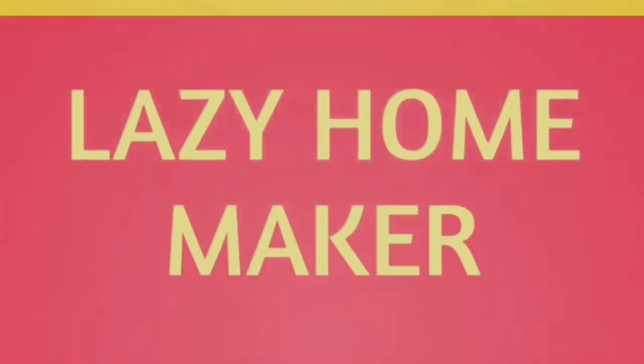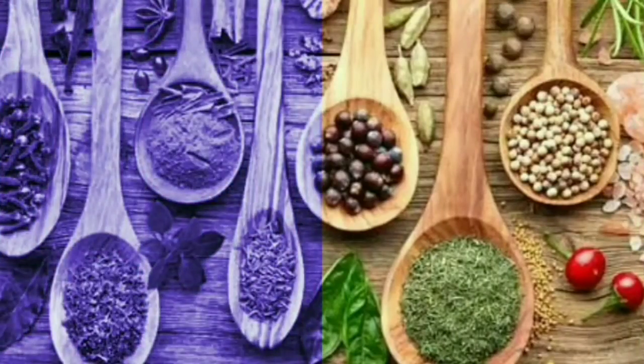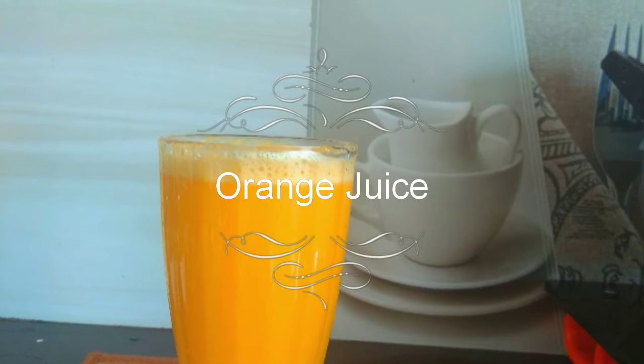Hello, welcome. This is Lazy Homemaker. Welcome to our video. We are very healthy.